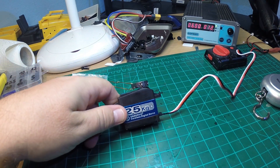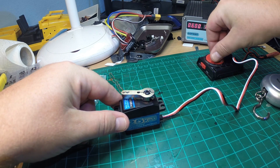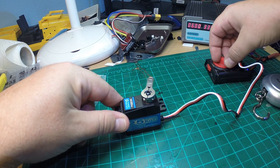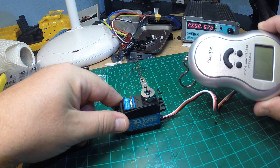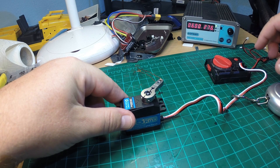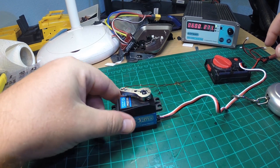I tested it so far only with the servo tester, and you can see it's on power — it is absolutely silent, no chattering at all. The specifications say it's extremely fast, though it's hard to check with our simple methods. I'm powering it with my lab power supply, now on six volts, and it's running absolutely smoothly and silently with 180 degrees of travel.